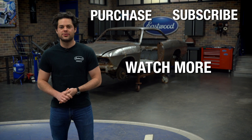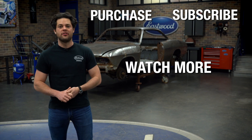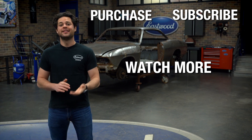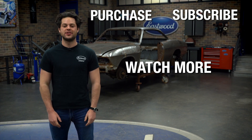Well guys, that's going to do it for Eastwood Welding Carts. Keep in mind, these carts aren't specific to Eastwood welders — if you have a different brand, we'll have these linked below so you can dive into the exact dimensions to see if your welder will fit. Press this button to subscribe to our YouTube channel — we're giving away a MIG 180 welder at 500,000 subscribers. We post tons of great content over there. Thank you so much for watching. I'm Joe — make sure you keep it right here at Eastwood to do the job right.